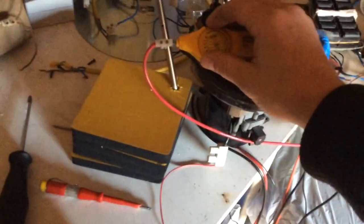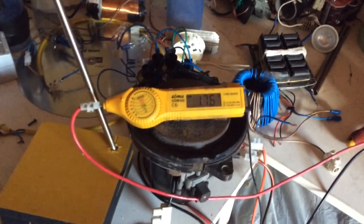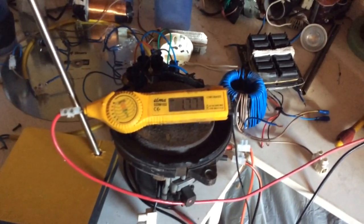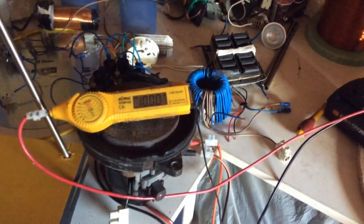Of course the multimeter is not functioning because it's in the field. But definitely there is an effect on the battery — maybe not the best effect.